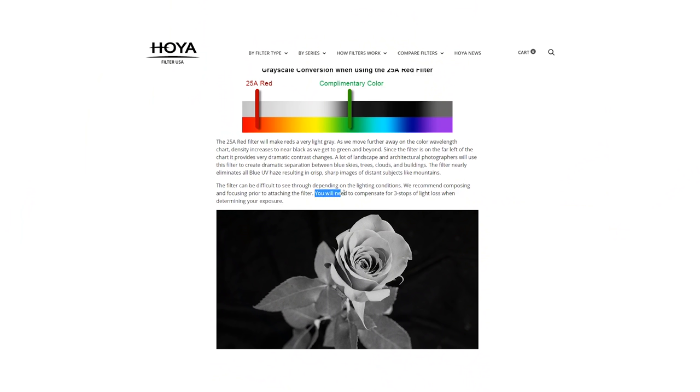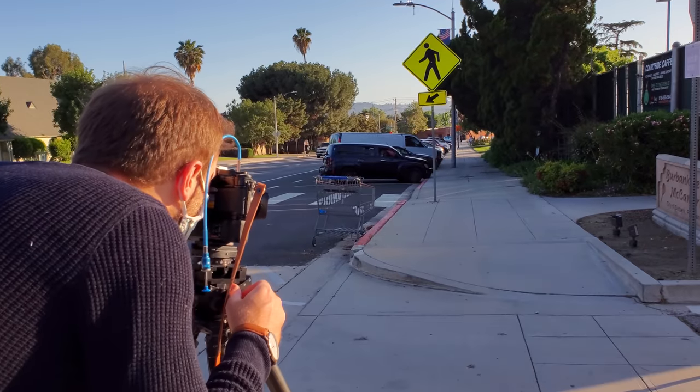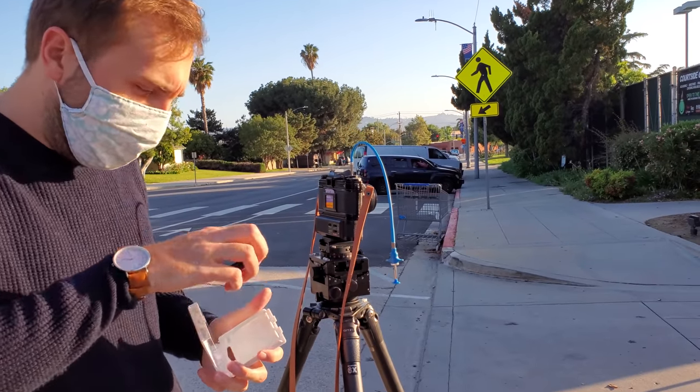Now, with the Tiffen 25A red filter, or any similar filter, the harsh red actually cuts out quite a bit of light. According to Hoya's website, you'll need to adjust your exposure by adding three stops of light, supposedly. So for the test, I exposed the first photo with no filter, and then I added three stops of light as well as the red filter for the second shot.